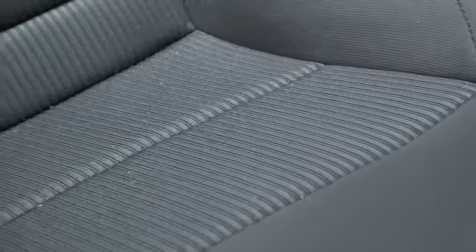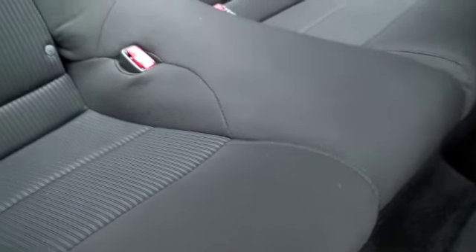In the back you're going to have a plush black cloth upholstery, duo textured — you'll have that ribbed fabric down the center and a more smooth fabric around the outsides.